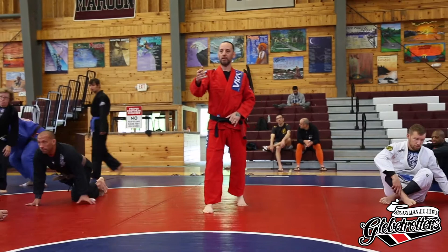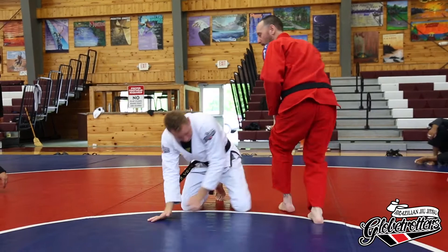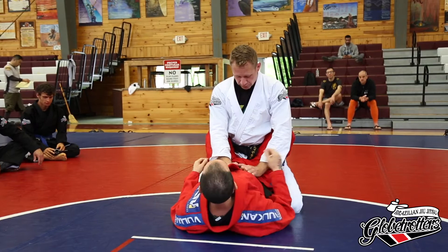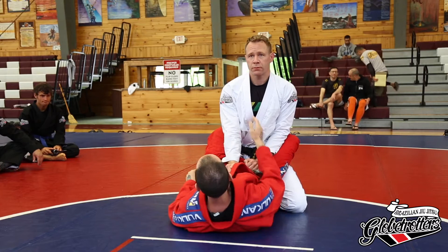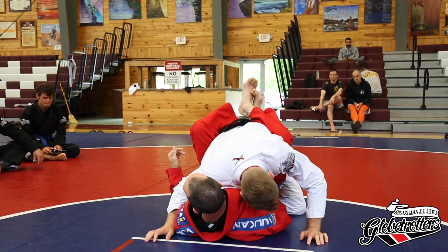Starting off in closed guard. First thing that's important here: I need to use my hips to help control his posture. If I just think I'm going to grab him and he's going to come down to me just by pulling him, I'm mistaken. Because if he braces his arms, he's got a much better position to keep than me just trying to pull him down. So I need to be able to use my hips and break his elbows. Once I get him down, I need to keep him down — my hips and my grips will come into that.